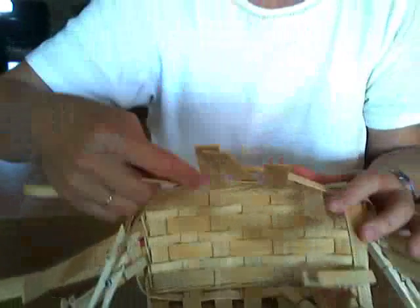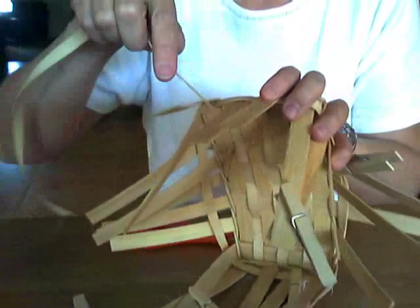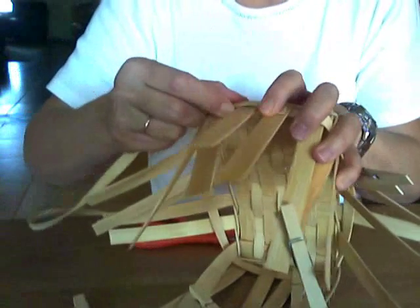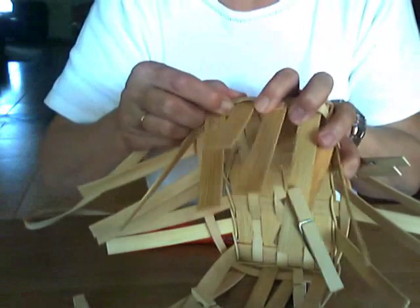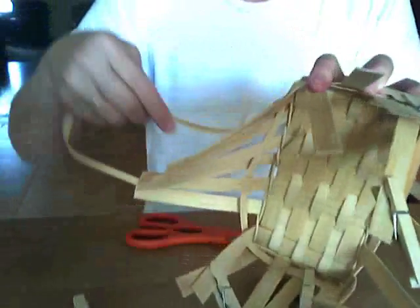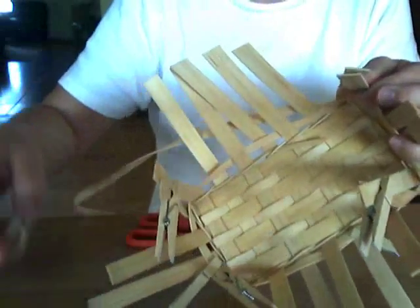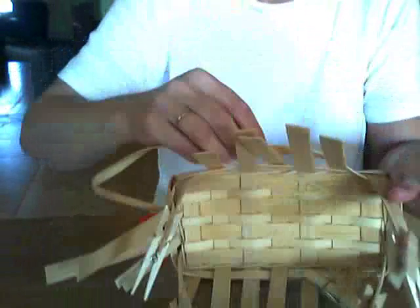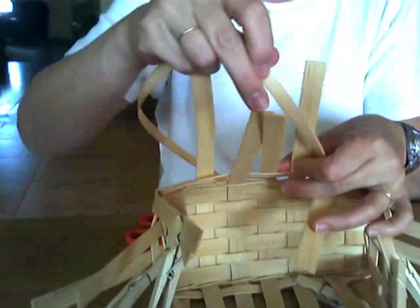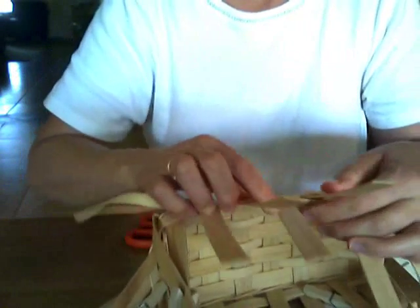So I've got to stop a minute. One thing to be careful about is to remember to keep the smooth side to the outside. I have the rough side to the outside of my basket, so I wanted to start that row over again. Because I want a really pretty basket when I'm finished, and I don't want the rough side of the reed to the outside of the basket where it won't be as noticeable.